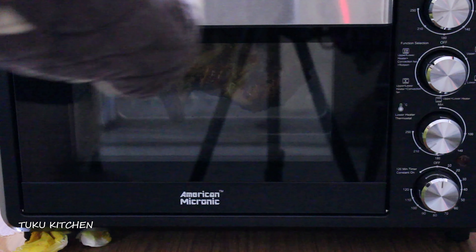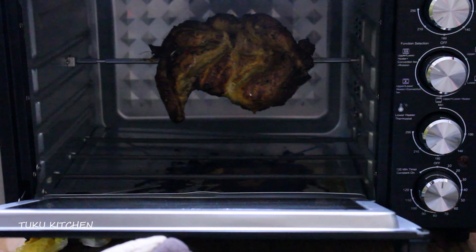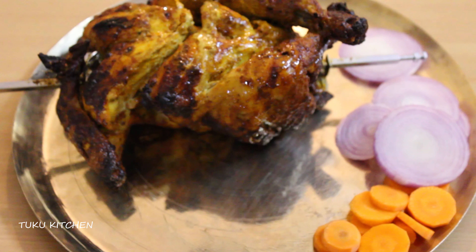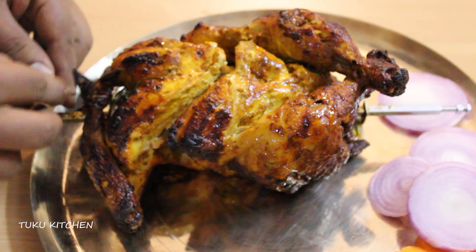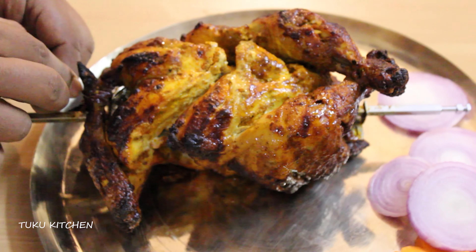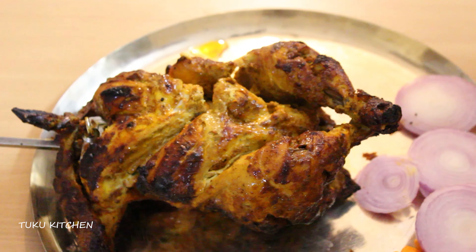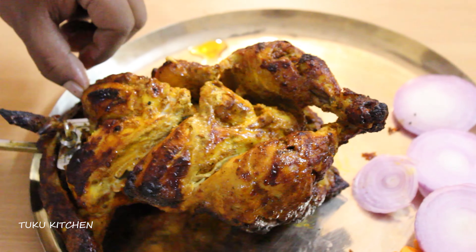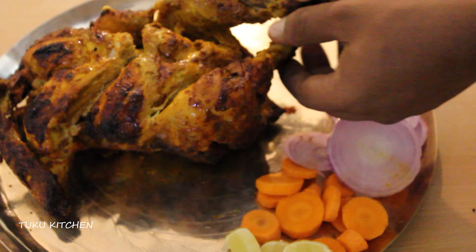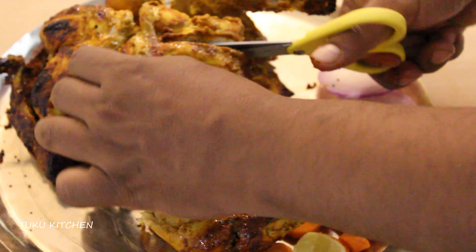The chicken is properly grilled now. Remove it from the rotisserie — be careful, it's too hot. Then let it stand for 10 to 15 minutes before cutting into pieces and serving. Before serving, please sprinkle some chaat masala for that extra kick.